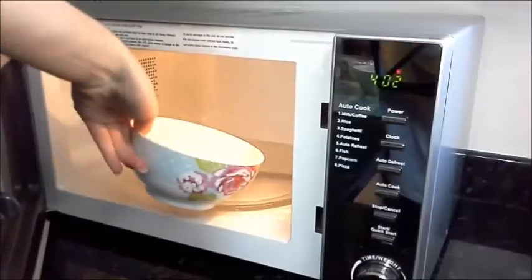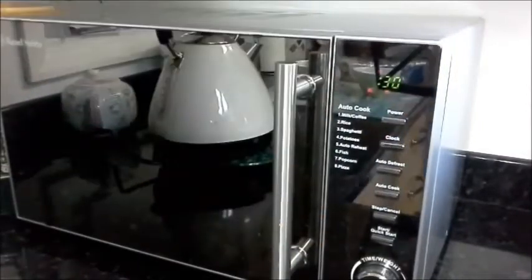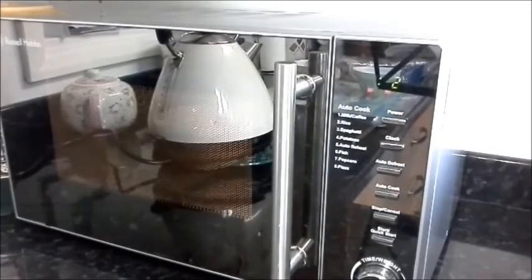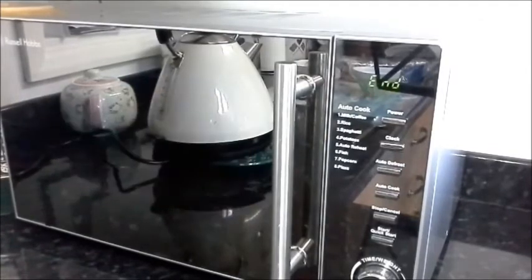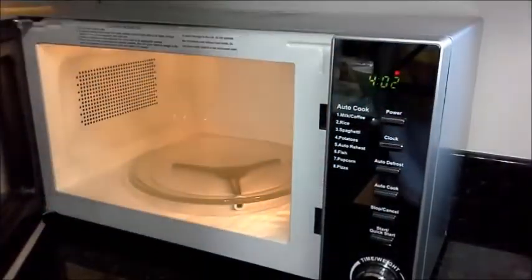To melt them, take your first batch of buttons and put them in the microwave for 30 seconds. Once they're ready, take them out and stir them for a little bit so only a few of them start to roughly melt.